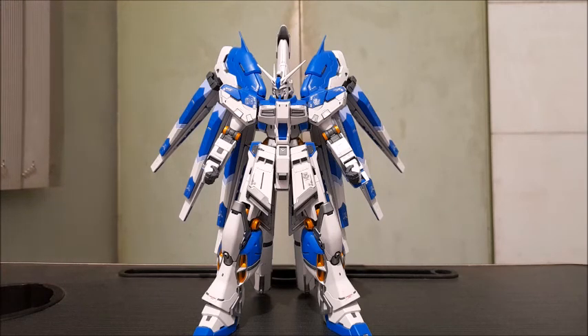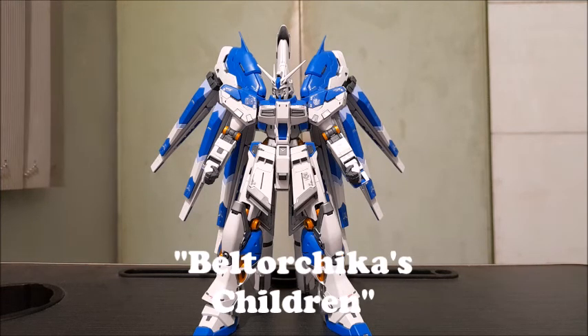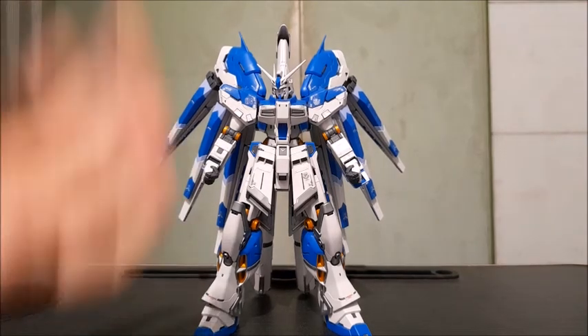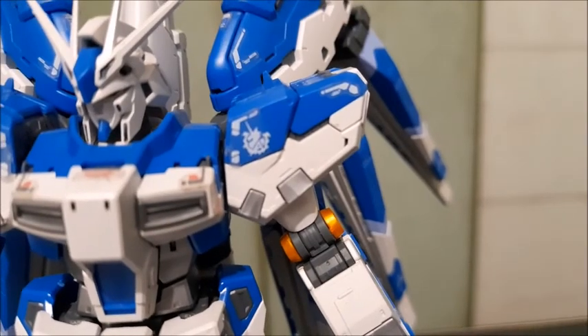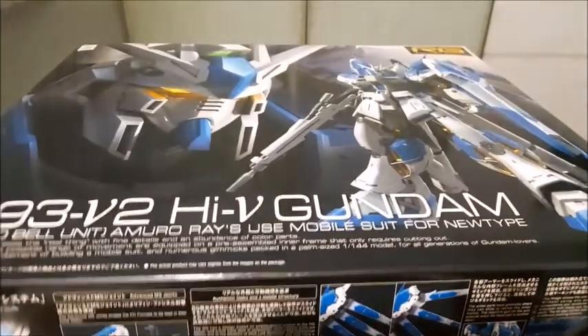Both the Nightingale and the Hi-Nu Gundam come from Gundam: Char's Counterattack — Beltorchikas Children, which is the alternate version of Char's Counterattack. This particular mobile suit is, of course, piloted by everyone's favorite protagonist Gundam pilot, Amuro Ray. The model kit even elaborates on this in its artwork. So before we look at the model kit, let's first take a look at the box.